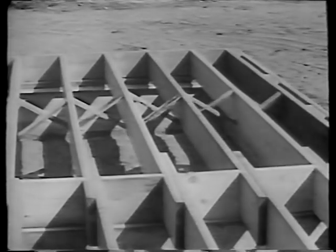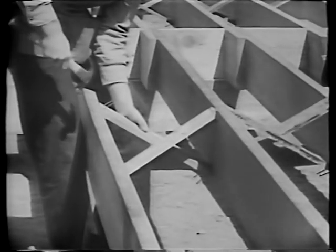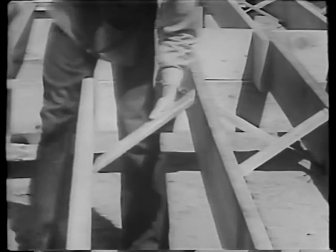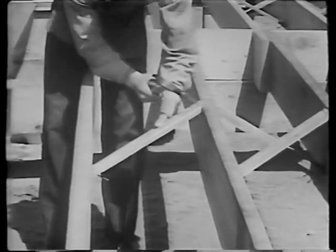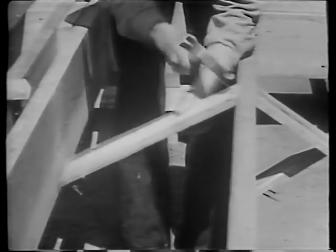It will look like this. Herringbone bridging, sometimes called cross bridging, is generally used for maximum rigidity. This bridging can be pre-cut to length. It is nailed into place along a snapped chalk line. One piece of bridging goes on each side of the line in each opening between joists. Notice that nails are started at both ends before each piece is put in place. Notice, too, that the lower ends are not nailed at this time, but will be nailed after the building framework has been completed.